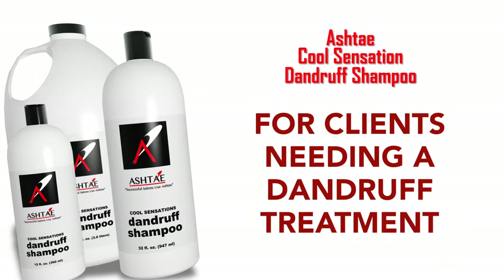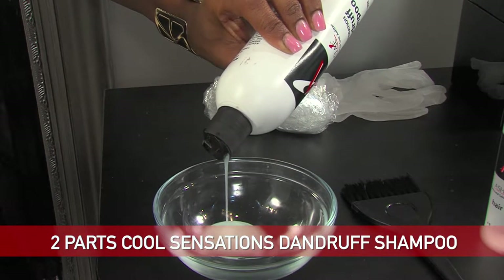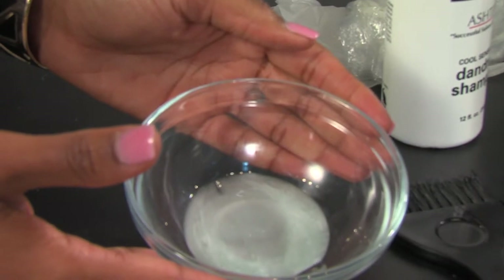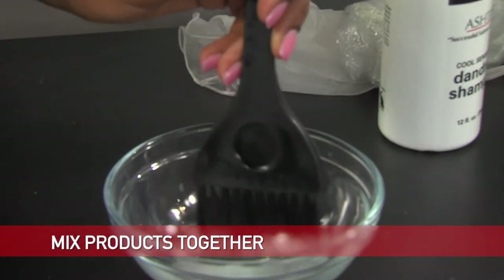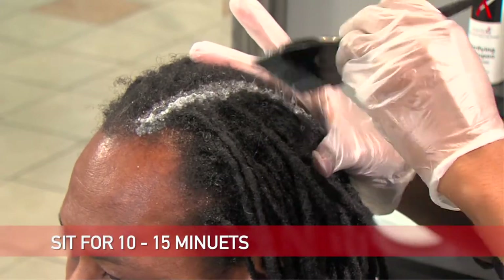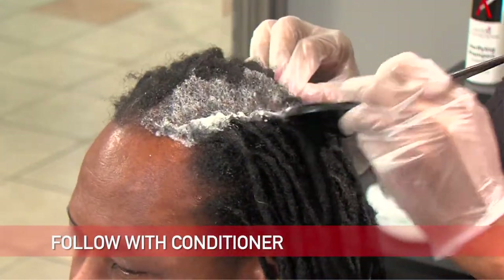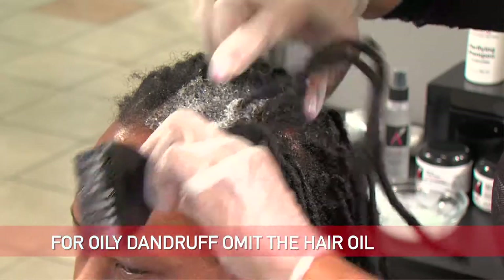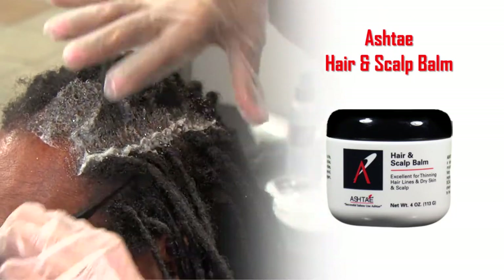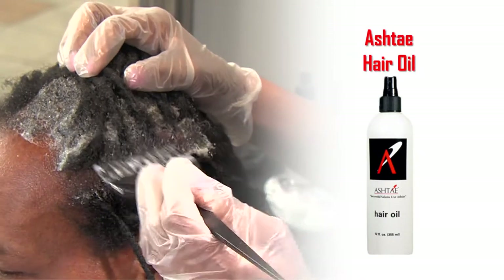For clients who need a dandruff treatment, here's an additional way to use the shampoo. For dry dandruff, take two parts of the Ashtay Cool Sensation Dandruff Shampoo and one part of the Ashtay Hair Oil, place it in an applicator bowl or bottle, shake or mix together. Part the hair into sections and apply it directly to the scalp. Sit for approximately 10 to 15 minutes, then lather and rinse thoroughly. Follow with the conditioner of your choice. For oily dandruff, use the same process but without the hair oil — you don't want to add additional oils to the scalp. For dry dandruff, we recommend the Ashtay Hair and Scalp Balm or Hair Oil for daily or bi-weekly application to really moisturize the scalp.